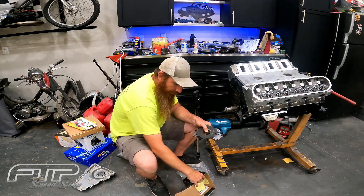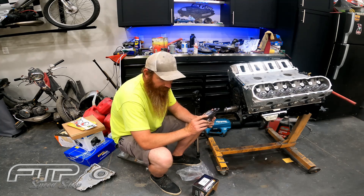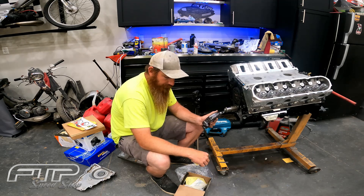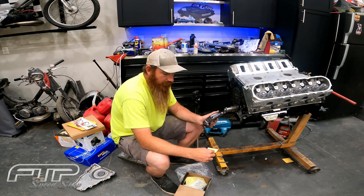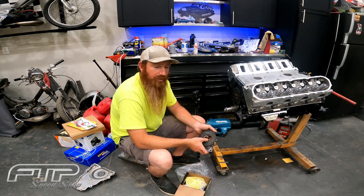Over here we have our Melling high-pressure LS oil pump, it's the M102.95. This thing comes with a couple of extra springs — the red spring is going to be the high-pressure one, the blue one is going to be lower pressure. It also comes with a COPO spring, which is a limited edition Camaro COPO spring. That will actually increase the oil pressure about 15 psi over the red spring.